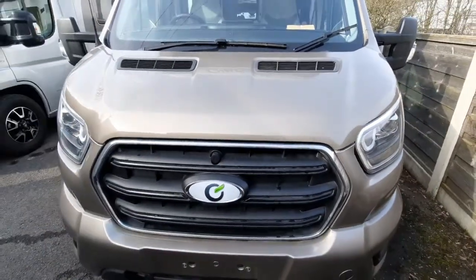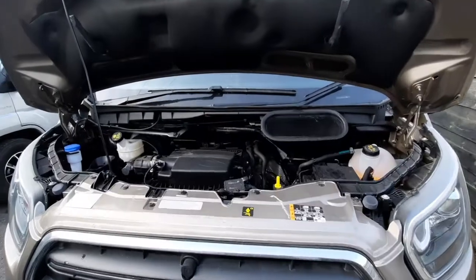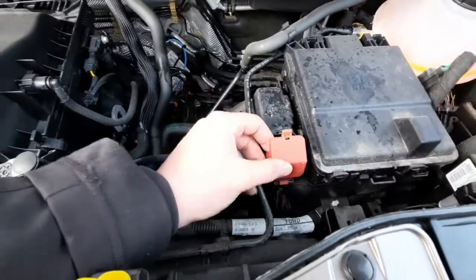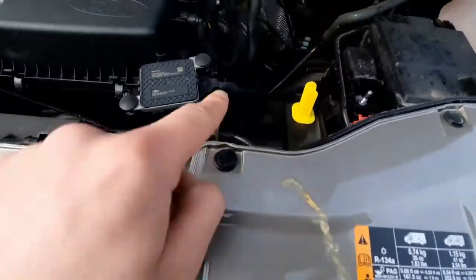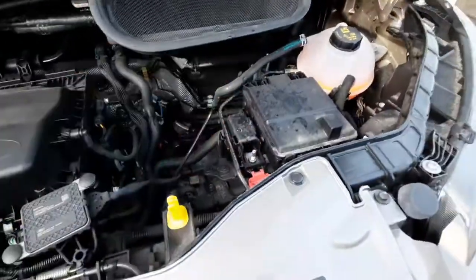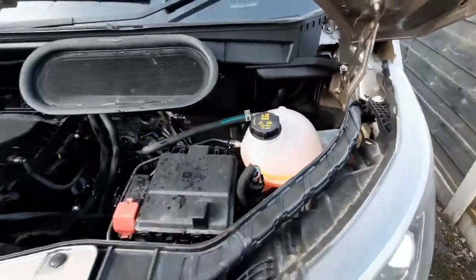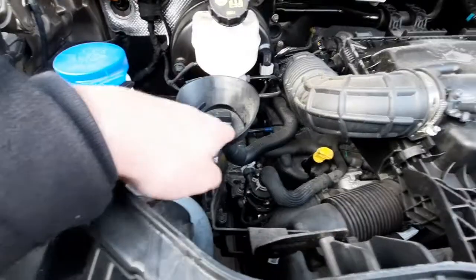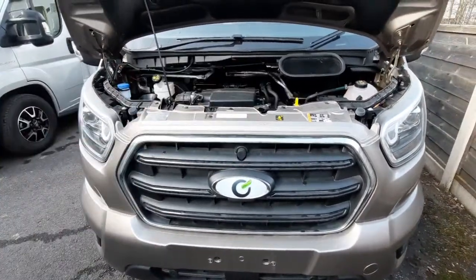With the bonnet open, there's not many things that you need to know underneath here. The main thing is how to jumpstart the vehicle. Underneath this red cap, which indicates positive, is your positive terminal — put your positive cable onto there. Your negative is located through this sticker here and just connects onto this ring just next to there. Also worth pointing out: you've got your engine coolant for the radiator, your brake fluid, your power washer fluid, and then your engine oil and dipstick, which is just below there.